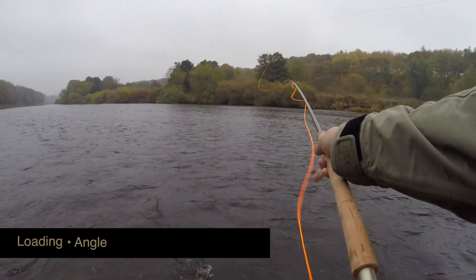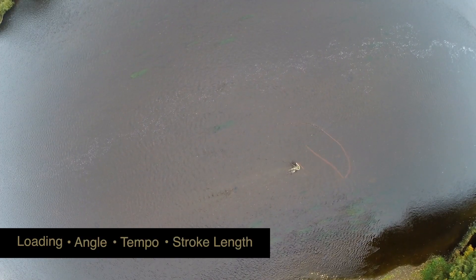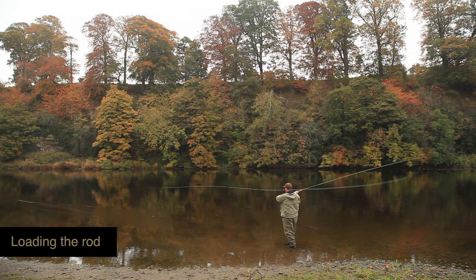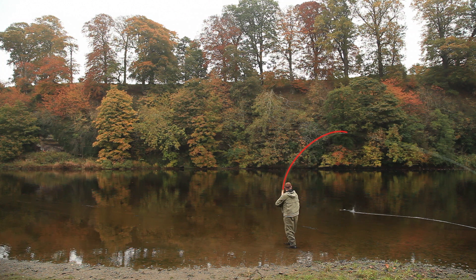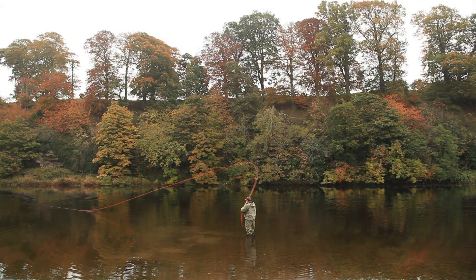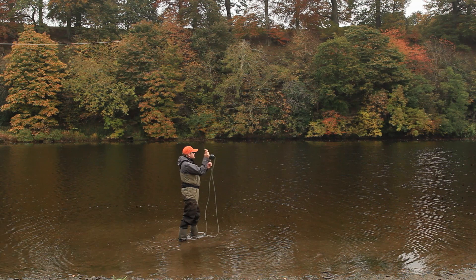Loading the rod, the angle of the rod, the tempo and stroke length. Anything wrong with those four will compromise the cast. Loading — flexing or bending the rod as part of the back and forward cast — is the single most important part of fly casting. Without this there is no energy to be passed to the line via a stop or unloading of the rod.